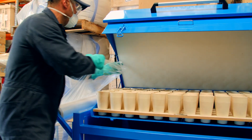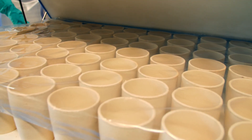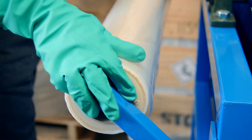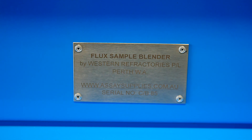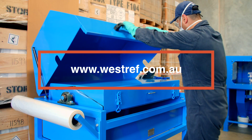The Westref Fire Assay Flux Dispensing System was created based on customer needs. If you need help in a new or existing laboratory, please get in touch with us via our website, westref.com.au.